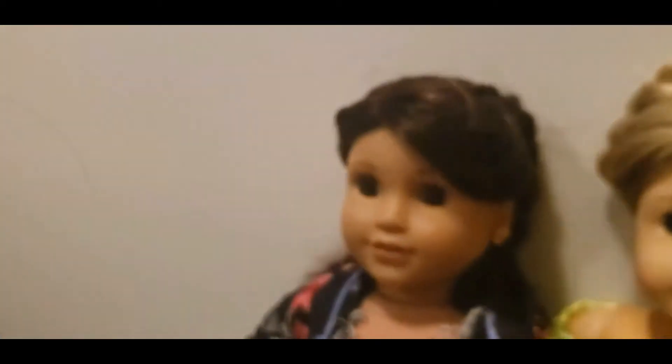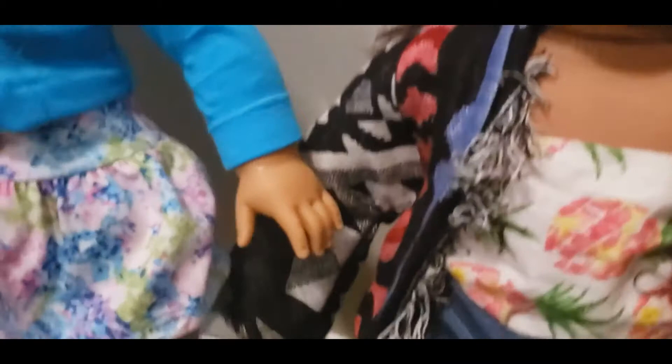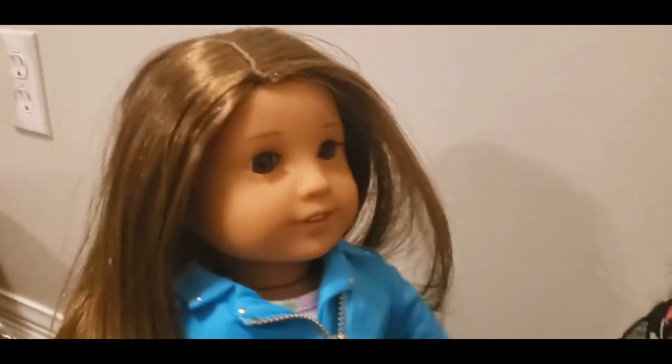I have Luciana over here. They all came out in the same year. Luciana has like the old skin tone and she has the new light skin tone. It's kind of hard to tell on camera, but I can tell her skin tone is a bit lighter.